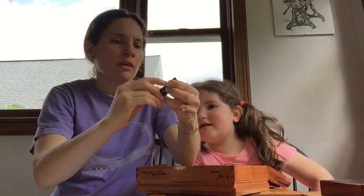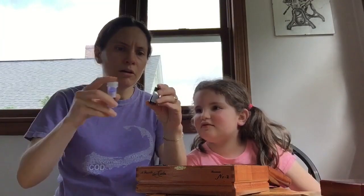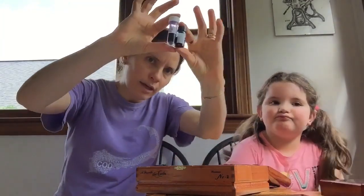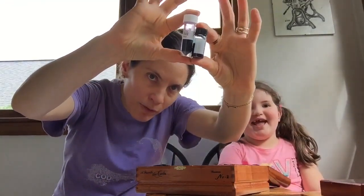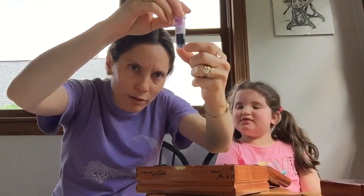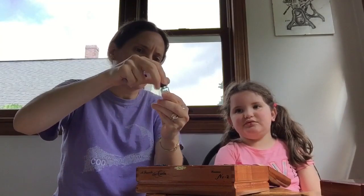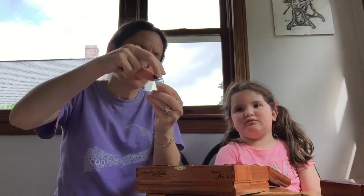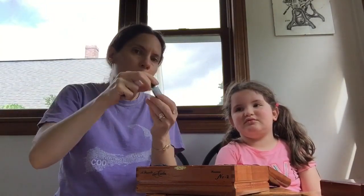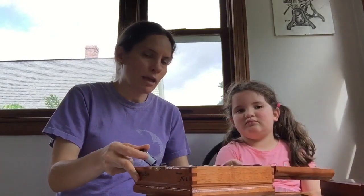These vials are a little bit shorter than the regular ink vial, and they don't have the angled area to fill your pen easily. The top is kind of narrow for fitting a pen in there, so what I do is use an ink miser. Let me go get my ink miser so I can show you — be right back.